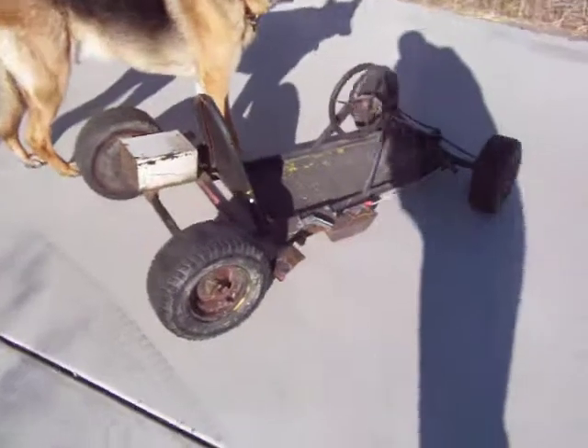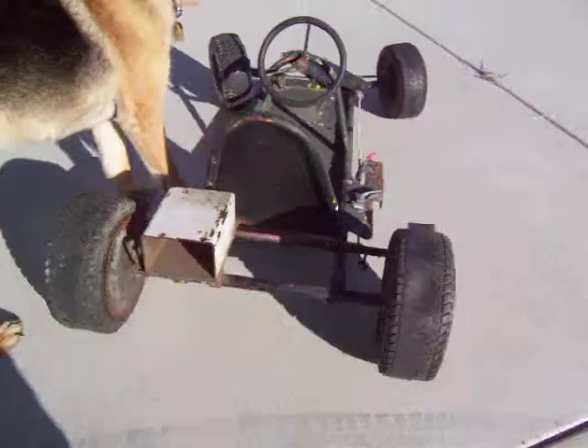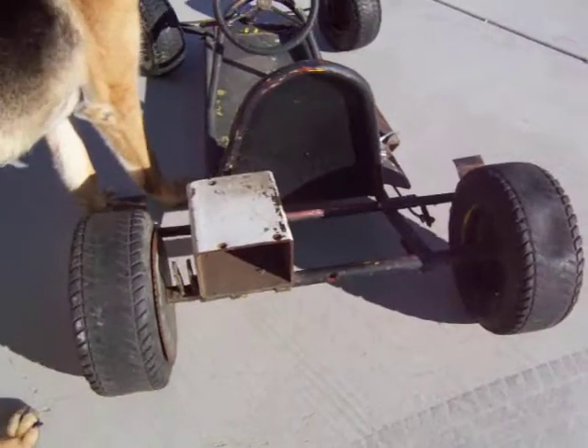Anyway, I'm trying to figure out what kind of cart this is.